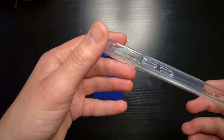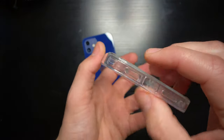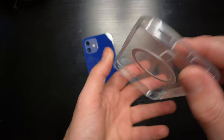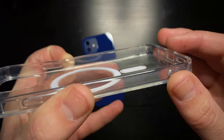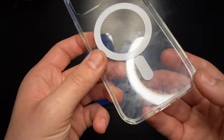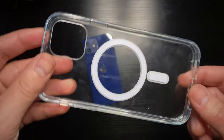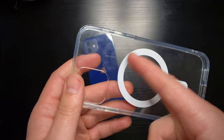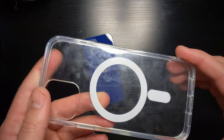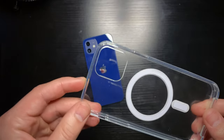Taking a look at the ports: you've got your volume rocker, your power button, a cutout for the microphone and speaker, and obviously the lightning port. You can see it has this textured dot pattern all throughout the case to not show fingerprints, but as you can see that's not really doing a great job. And then you can see the ring for the MagSafe and the lower part of MagSafe, because remember it's two parts.